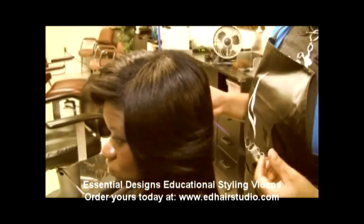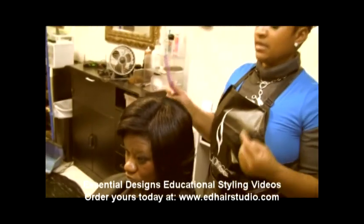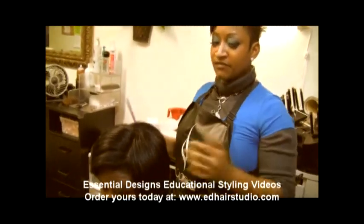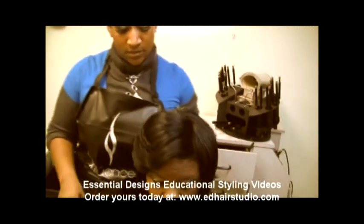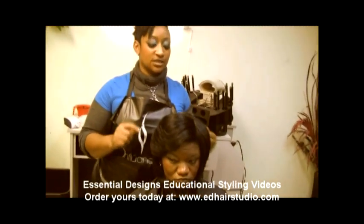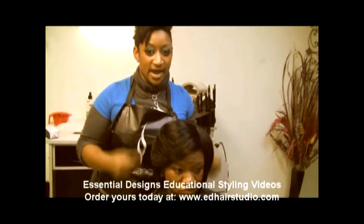A lot of people like movement, and the reason for that is because I didn't apply a lot of chemicals or products on her hair. It's very lightweight. The oil that I use has a lot to do with it, and how much I use has a lot to do with the flow of the hair. The less you apply, the more body you have.